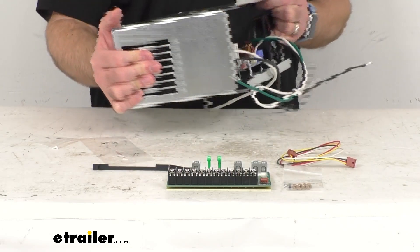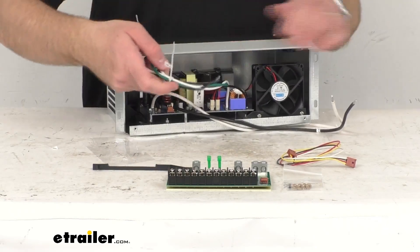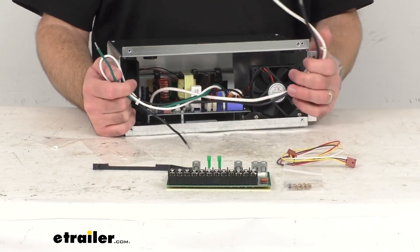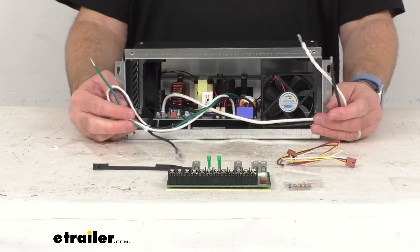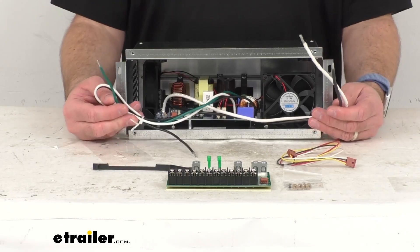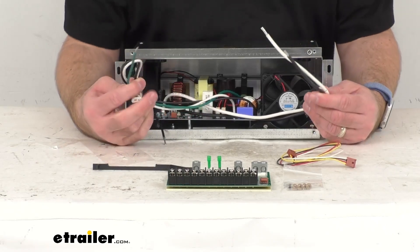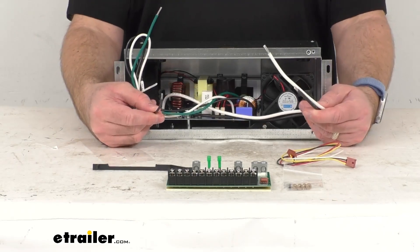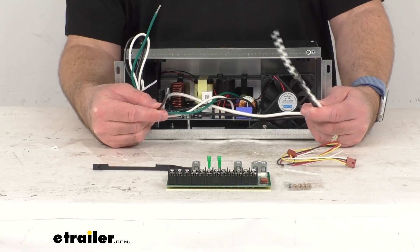The integrated Charge Wizard is going to monitor your RV's batteries and automatically begin charging them when needed. The automatic multi-stage charging switches modes as the battery charges and helps extend your battery life. Boost mode charges at the full rated load for a quicker recharge time, normal mode provides a controlled voltage to ensure a full charge, and storage mode maintains a lower voltage to compensate for self-discharge, which reduces battery stress.